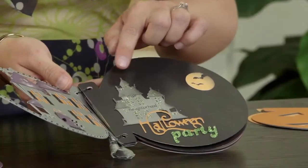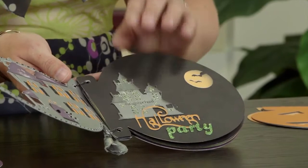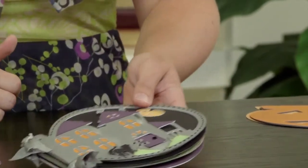Now I want to reference you back to the first page of this album again. I had cut this castle from the Halloween scrapbook key on the cartridge, but I want to show you how you can use these shapes for many things beyond just the themed key.